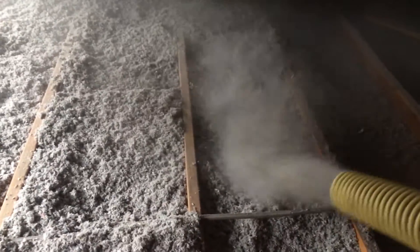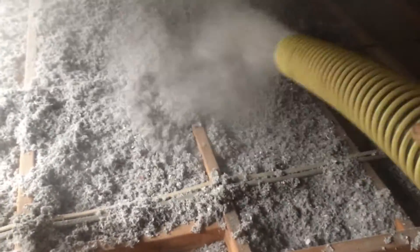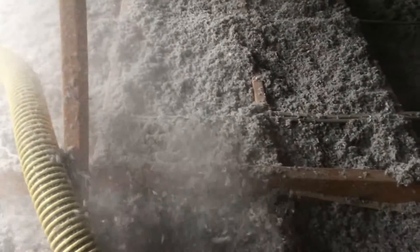It's still a difficult job — it's still very hot up there. Sometimes I've had roofs that are 83 degrees Celsius. But it's a whole lot easier doing it this way than with batts. The reason most people don't do it this way is because it costs money to buy the machines to do it with cellulose.